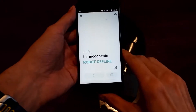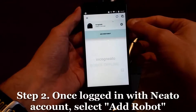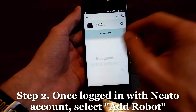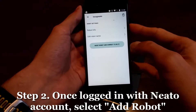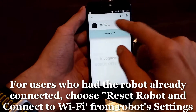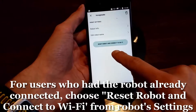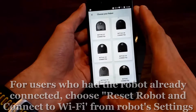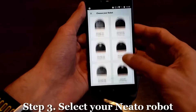I already have the robot connected, which may be the case for some of you who want to reconnect it. Generally, you'd select the option to add a new robot once you create the account. Since I already have the robot connected, I'm going to go to Settings, then select 'Reset Robot and Connect to Wi-Fi.' This is the screen that all of you should arrive at.